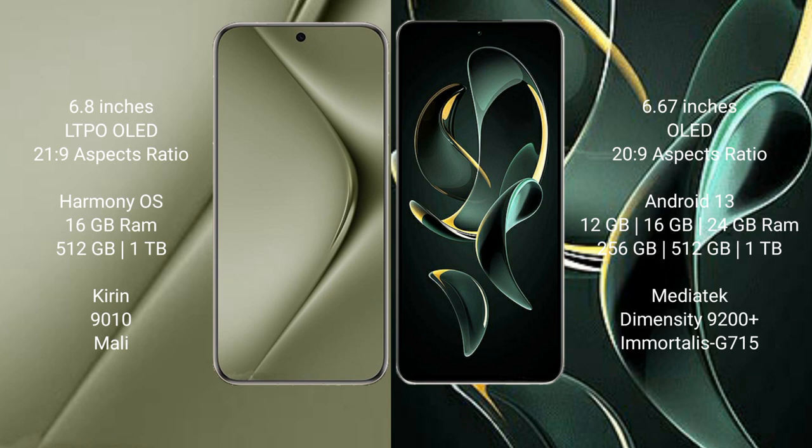Redmi K60 Ultra comes with 12GB, 16GB, or 24GB RAM and 256GB, 512GB, or 1TB internal storage, powered by the MediaTek Dimensity 9200 Plus processor with GPU G715.